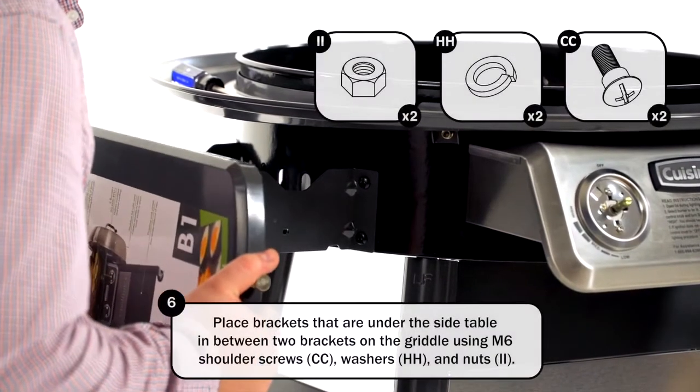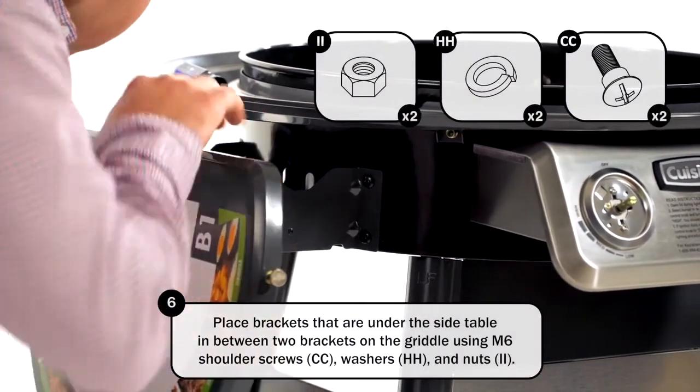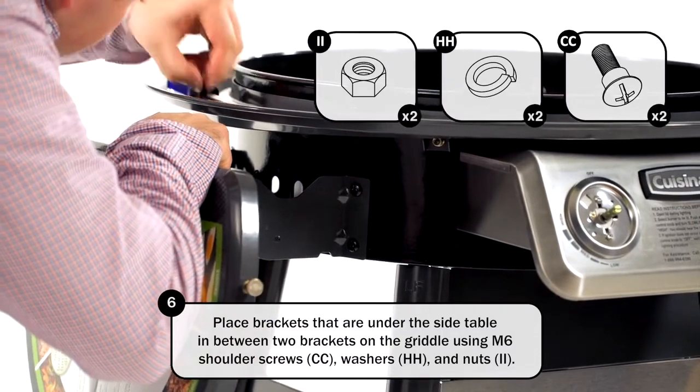Place the brackets that are under the side table in between two brackets on the griddle using M6 shoulder screws, washers, and nuts.